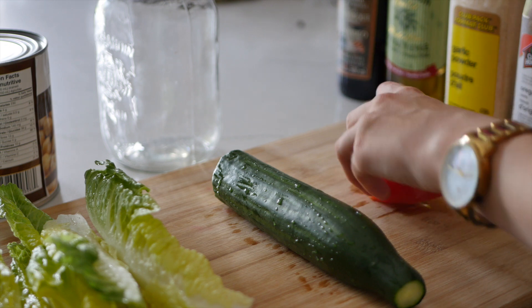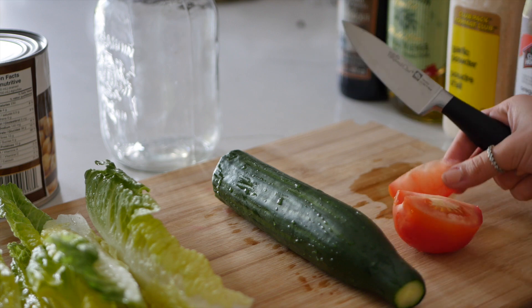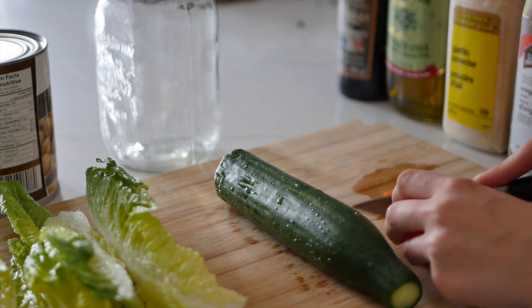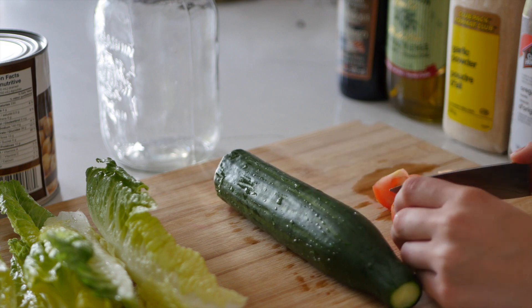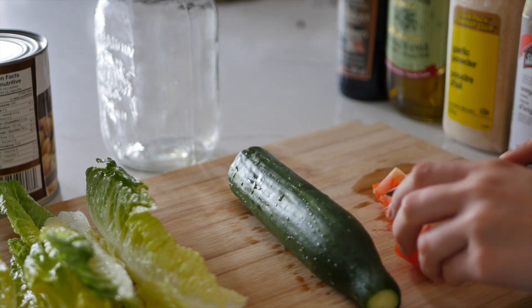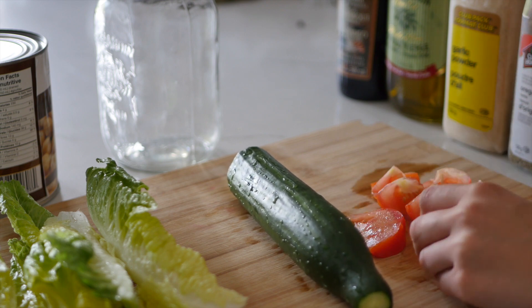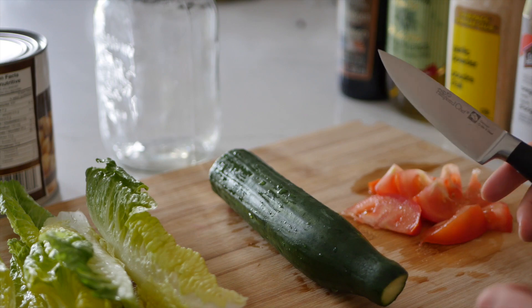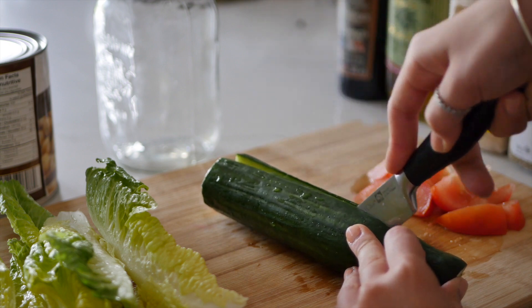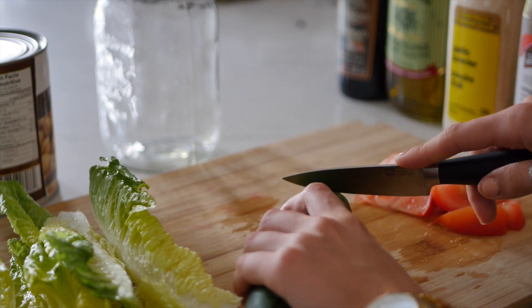Okay, so first we're going to start by cutting our tomatoes. I just cut them in pieces like this, and then I cut those pieces in half, so they'll be smaller pieces. I'm just going to go ahead and do that with my half a tomato. Okay, so my tomato is all cut and ready to go into the jar. Now for my cucumber — I usually cut my cucumber in half first, and then gather both pieces and cut them into slices.